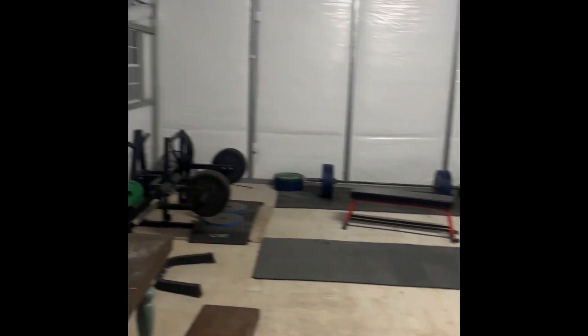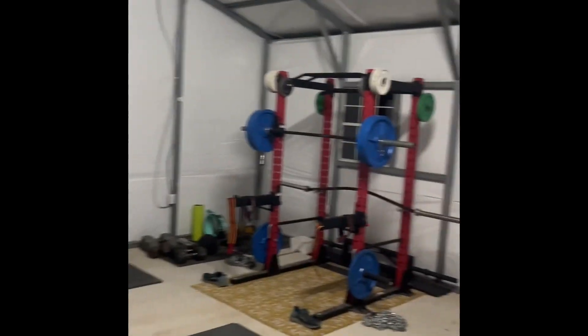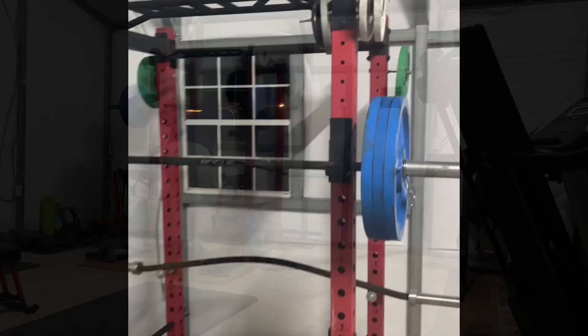Let me go to the other side of the room. Check it out — that's where all the gains are about to be had. About to squat. See how it looks.